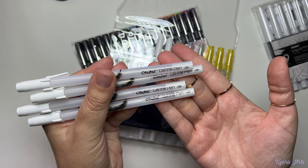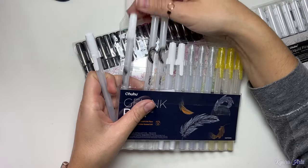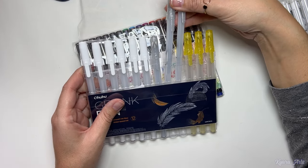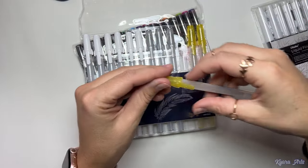However, I would love if this set had different thickness, just like the liners we saw before. They are all 0.8 thickness, which is the normal and most used, but I absolutely love to use thinner gel pens sometimes too, because it makes your little sparkles smaller. Or you can have the number 10 which is the biggest one and gives you big strokes of white lines — so maybe Ohohoo can use this comment for the future!